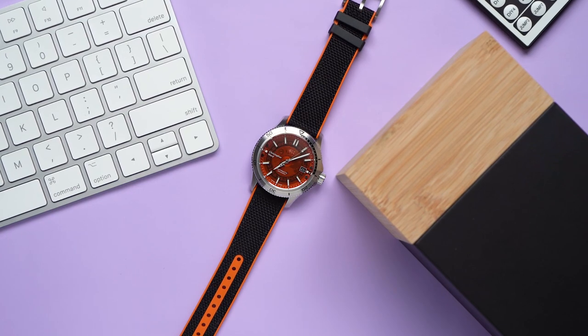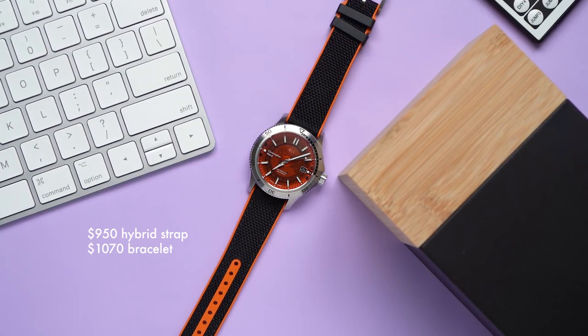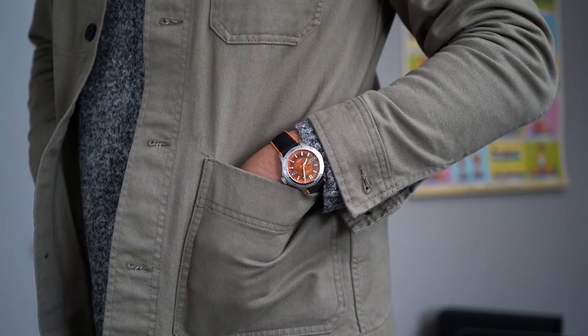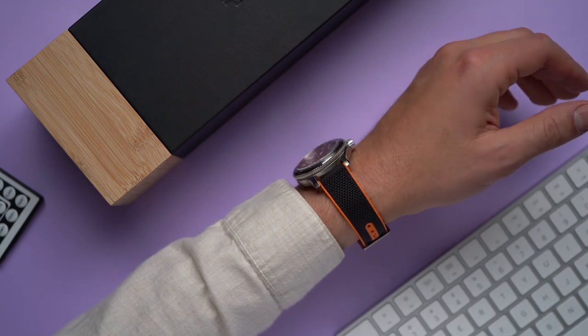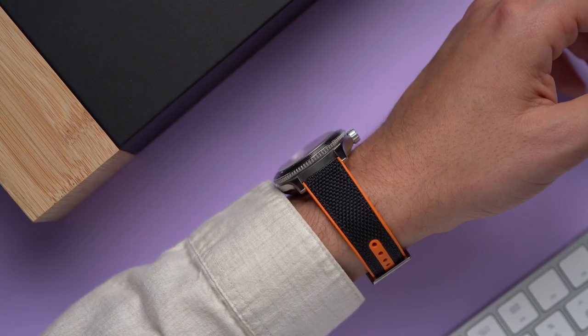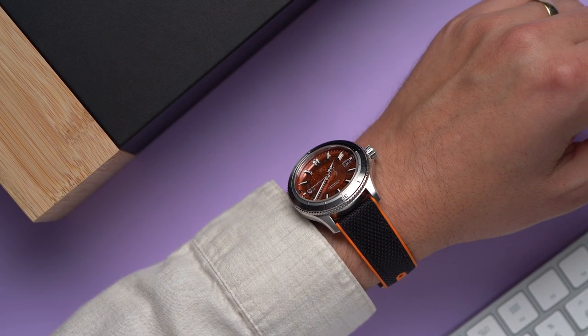This C60 Sapphire lists for $950 on this hybrid rubber strap and $1,070 on a bracelet. Now, I know that a thousand dollars is an unattainable amount of money for most humans — that's the unfortunate truth. But in the world of watch collecting, where people literally have more money than they know what to do with, a $1,000 timepiece is considered almost affordable. I hope that never stops sounding weird to me.